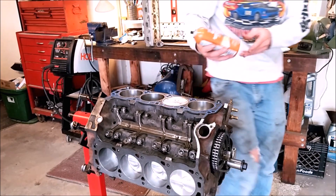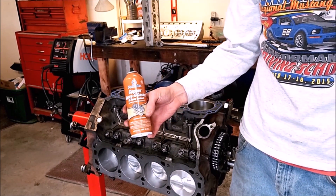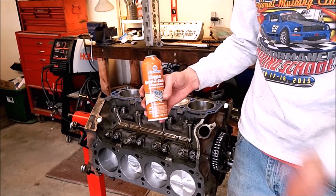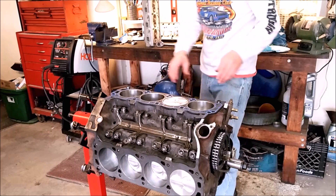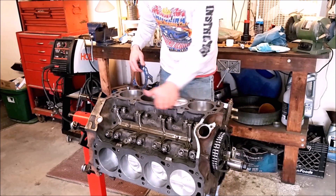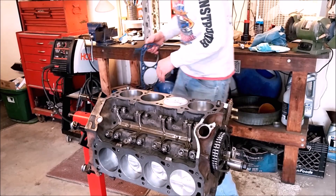I'm going to use some copper gasket sealer on the head gaskets to help with the heat transfer process, and it can sometimes aid in removing the head in the future. Make sure you clean the head and the block with carburetor cleaner — make sure any oil or residue is off, both sides.